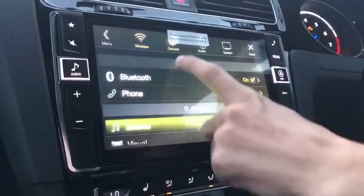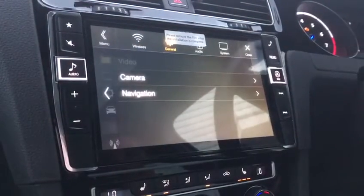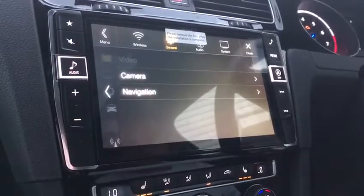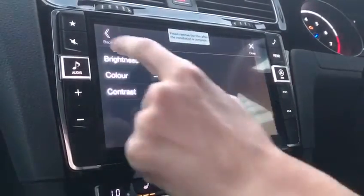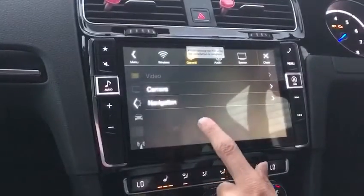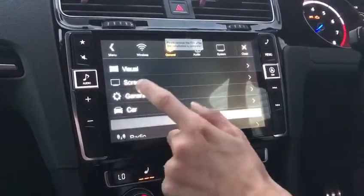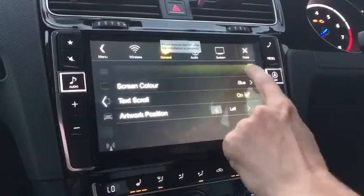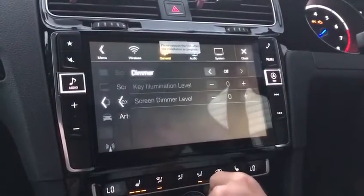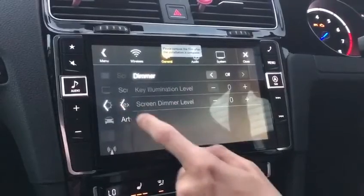Going back, we've got our visual settings. We have the camera and navigation — the brightness of the camera — and you get exactly the same screen for the navigation. Your screen lighting settings include a dimmer; I like to not have mine dimming and keep it constantly bright.